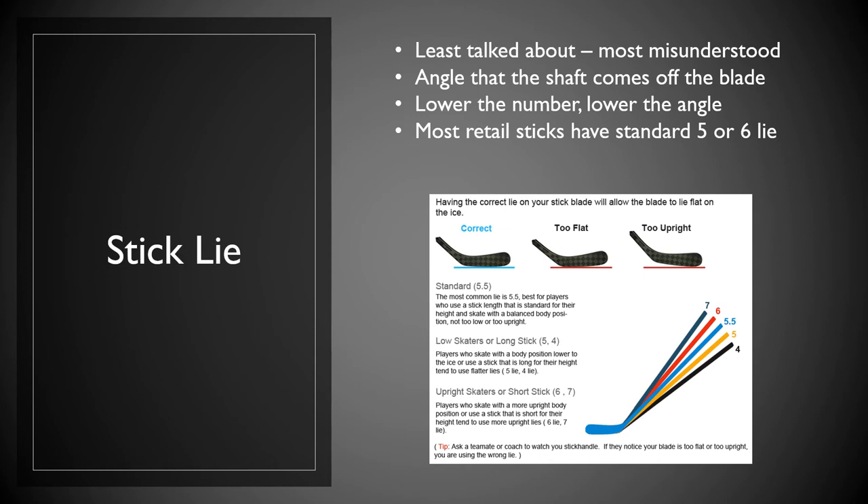The next thing we're going to talk about is stick lie. Stick lie is probably the least talked about and most misunderstood thing about a hockey stick. Simply put, stick lie is the angle between the shaft and the blade of the stick. The lower the number, the lower that angle; the higher the number, the higher that angle. Most retail sticks have a standard lie of five or six. If you've got the correct lie, depending on how you skate, you're going to have the majority of your blade touching the ice. If the lie is too low and you skate upright, the heel is going to be off the ice. If the lie is too high and you skate very low, the front of your blade is going to be off the ice and you'll be missing passes. If you skate low or have a long stick, go with a lower lie. If you have a shorter stick or skate rather upright, you're going to want a higher lie.